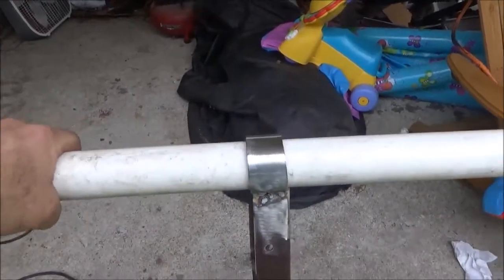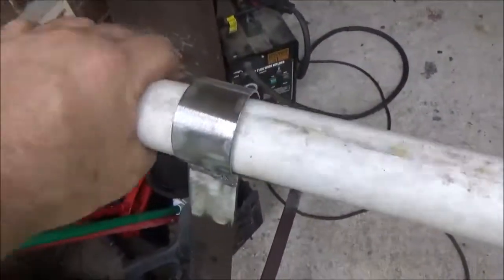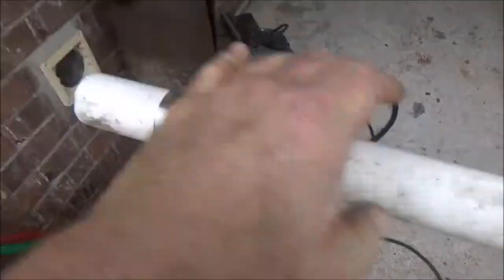Okay, they're welded on. I cleaned them up, evened them out, and you can see that pipe fits right through there with a little extra. The barrel is going to sit on here. Now the next step is to drill the holes in the barrel and make sure everything fits good.